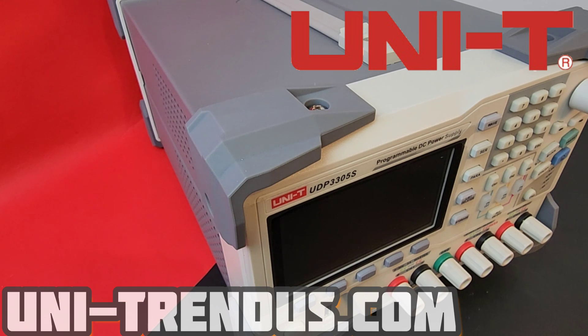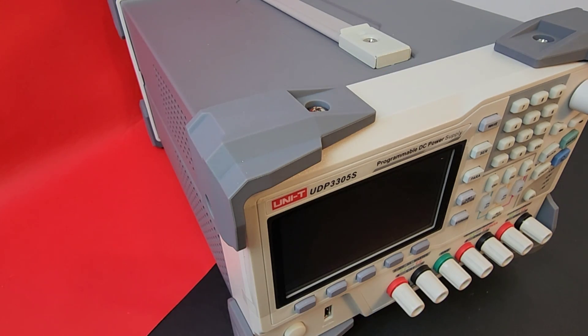Welcome back! Hope you're enjoying this Spring into Spring event, courtesy of Unitrendus.com. Thanks so much for sending in all this great test gear. Today in the spotlight, we're looking at another fantastic Unity Bench test instrument — the Unity UDP-3305S, programmable DC power supply extraordinaire.